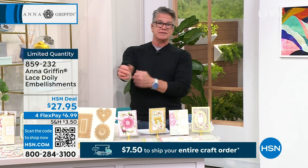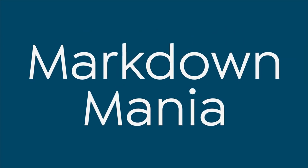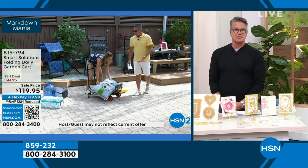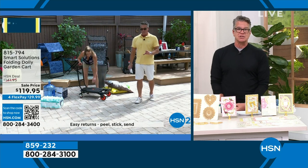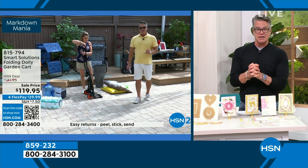HSN2's biggest sale event ever — Markdown Mania — is happening right now. Don't miss your chance to shop till you drop with up to 30% off everything. Head on over to hsn.com, mobile or HSN Plus app, use the keyword HSN2 in the search bar to get some of our most epic deals right now.